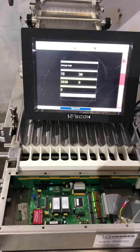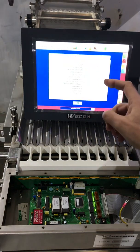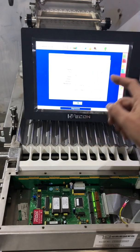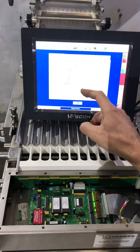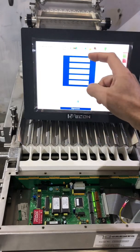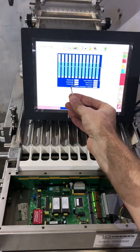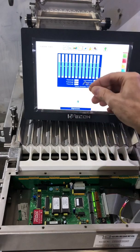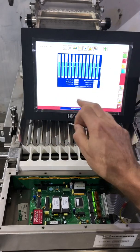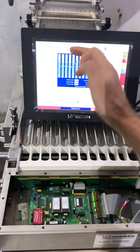Now we're going to check the behavior of the unit when we make changes to settings. For instance, let's change the product width. The product width is set to 2 millimeters — let's change that to 15 millimeters. In the product detector test, we can see the product width has changed to 15 millimeters. That setting was communicated to the detection unit, and it reads back 15 millimeters as set.